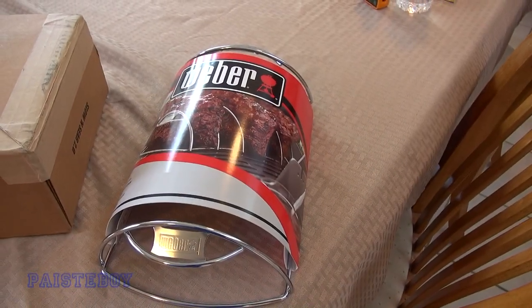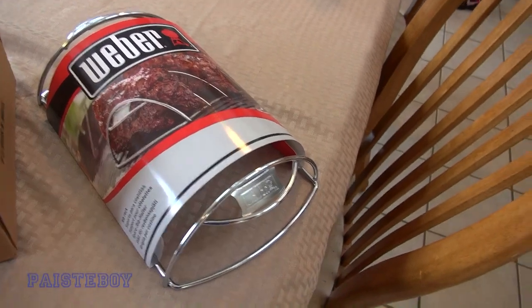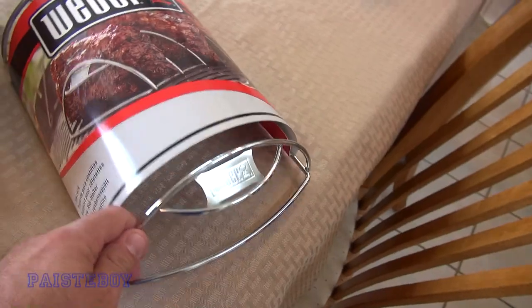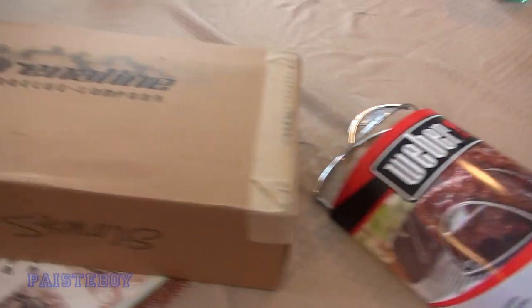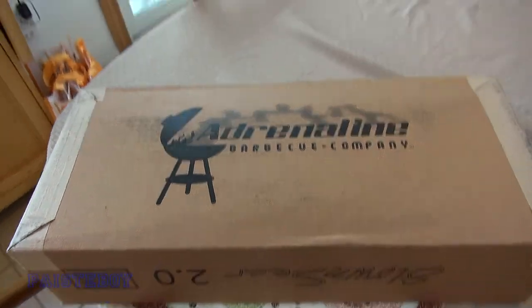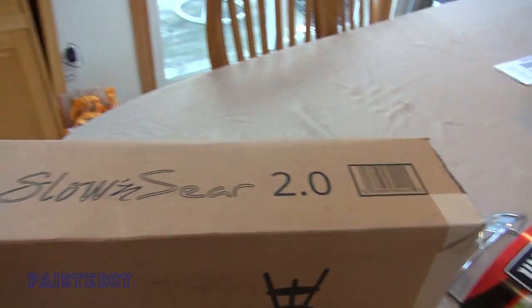Hey guys, Pasty Boy here. Today I'm going to be doing some smoked ribs on the Weber kettle with the slow and sear and the Weber rib rack. A couple of weeks ago I bought a Weber kettle 22-inch Master Touch series - I made a couple videos on that. I also bought the Adrenaline Barbecue Slow and Sear 2.0, haven't even opened it yet, but there will be an unboxing video.